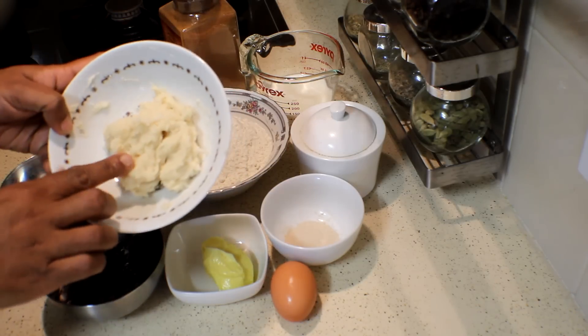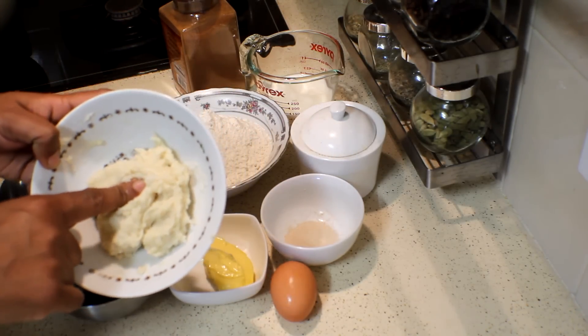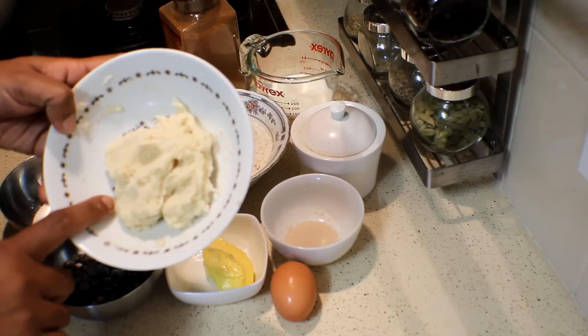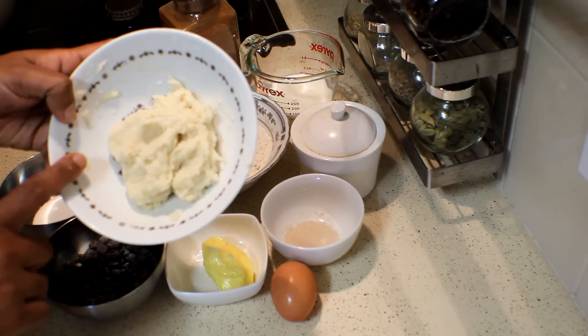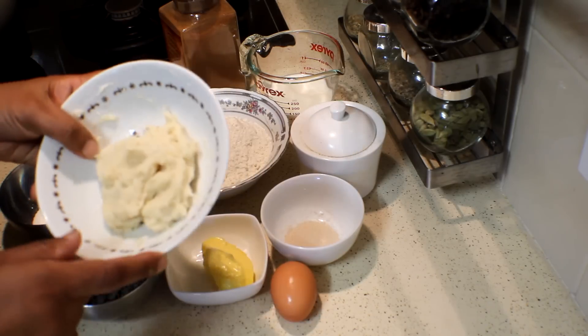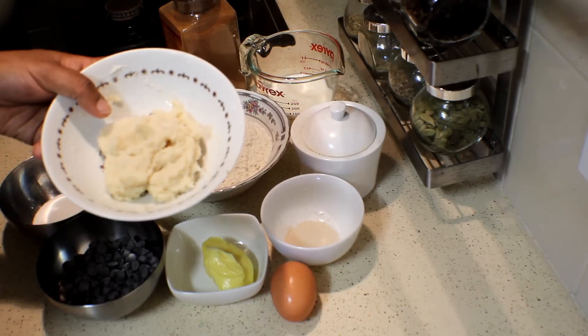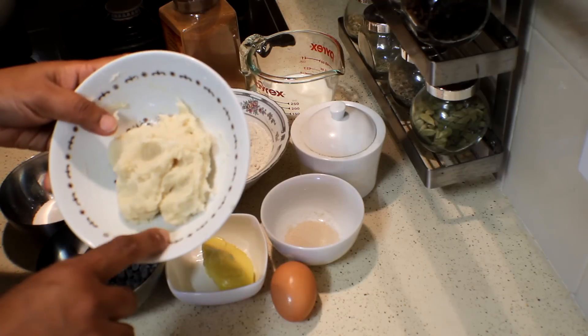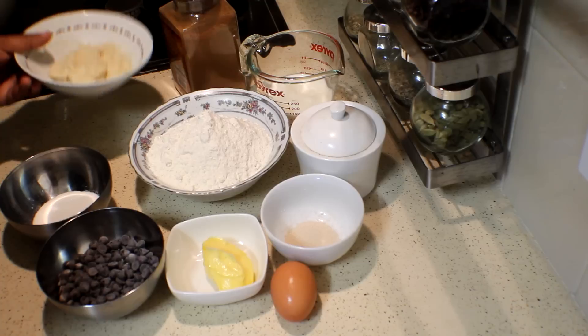And I have the soft sponge dough which I made several hours before. This is with 50 grams of bread flour and 70 grams of boiling water. Always put the flour on the scale and onto that weigh the hot water, 70 grams, mix it well and leave it aside.